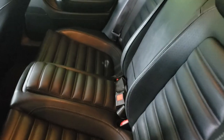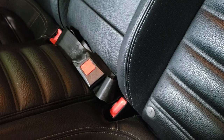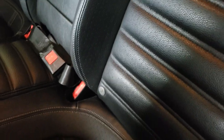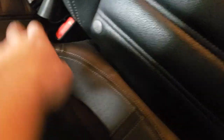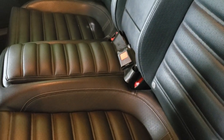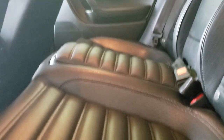Also, while you have that seat out, if you do get the kit with a seat belt — it's just a lap belt — it keeps you legal, and obviously if someone's sitting there they can belt themselves in. Just use the existing bolts that hold these in and strap each side of that seat belt to it, bolt it down, and you've got yourself a seat belt.